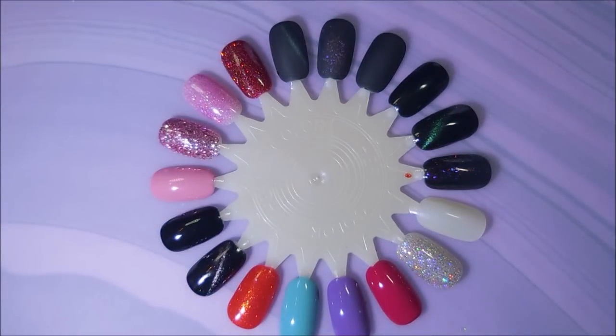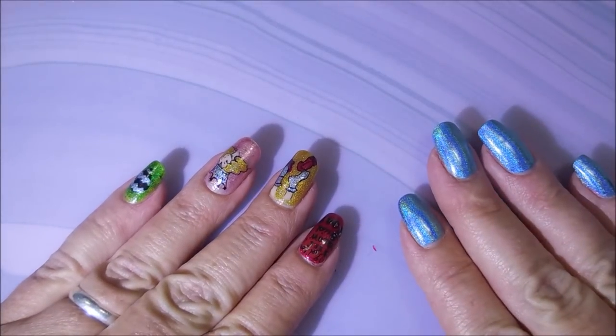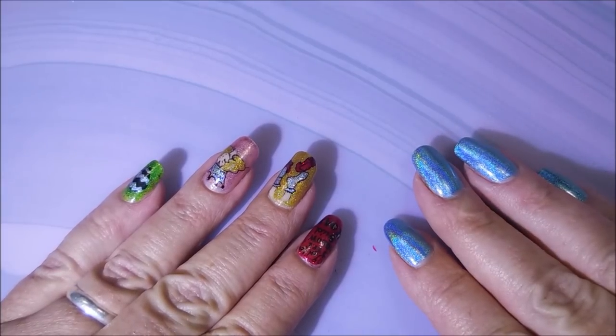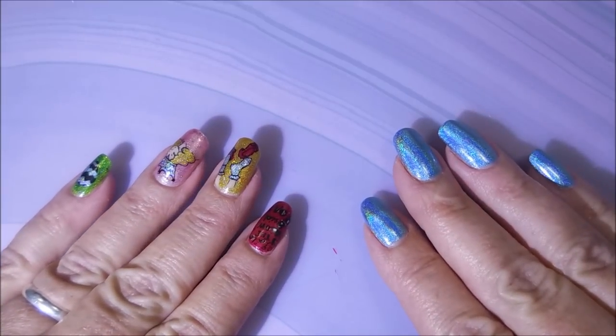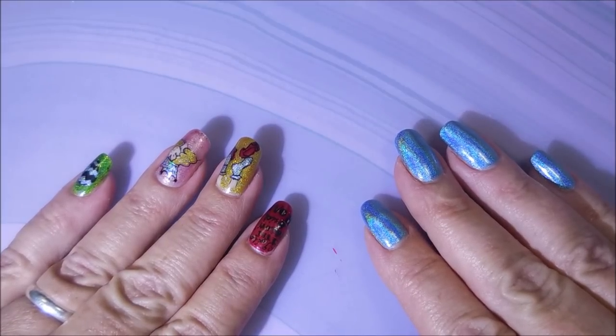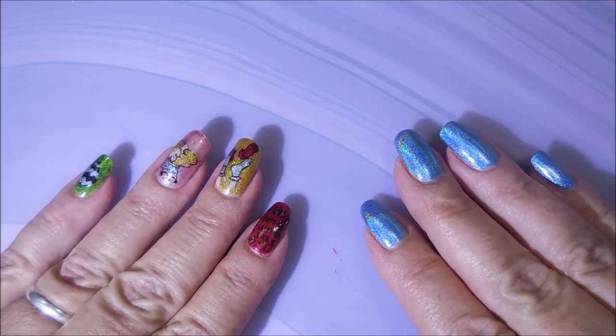Those are my picks for transition polishes from summer to fall! I hope you enjoyed this — leave me a comment below and let me know some of your favorite transition polishes from one season to the next. I'm especially interested in this summer-to-fall transition since the leaves will be changing soon. Again, go check out 360 Nails — I'll leave a link below. Thanks for inviting me to do this collab. Thanks for watching, and until next time, be good to yourself. Talk to you soon, bye!